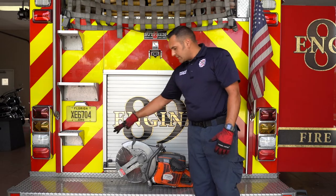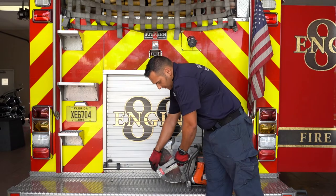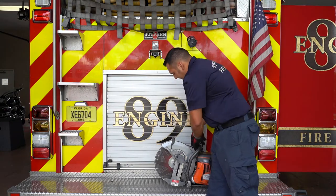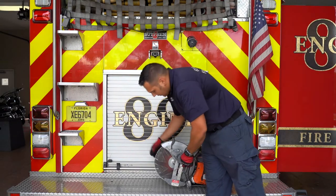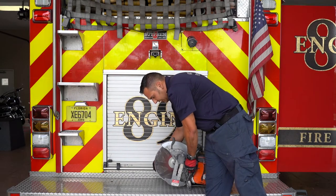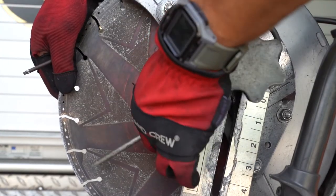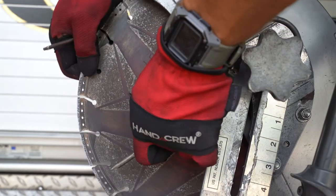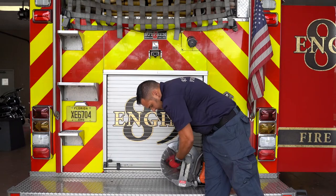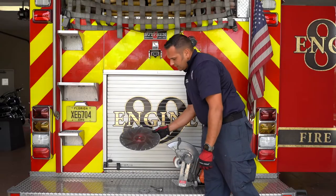Now we're going to go into how to access the blade and change the blade out. You'll notice that this has a depth guard on it — you're not going to be able to locate the arbor nut without moving that off to the side. Once it's off to the side, you're going to take your handy tool — you can take a screwdriver or grip it yourself — and put it right inside this little loop right here. What that does is it stops the blade from spinning. This is a righty-tighty, lefty-loosey operation. You're going to break that nut free: nut with the washer, blade washer, blade.